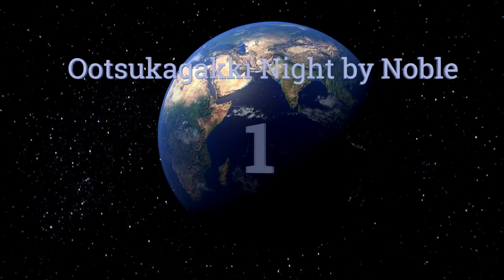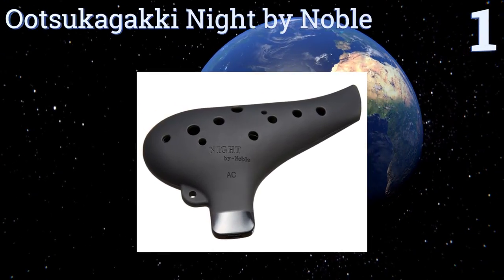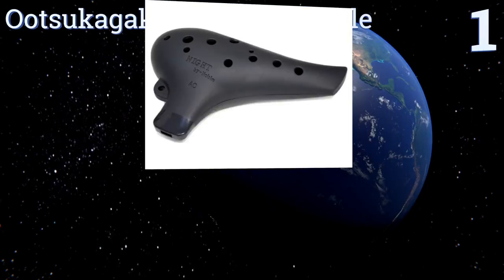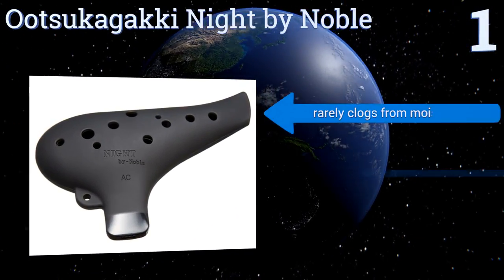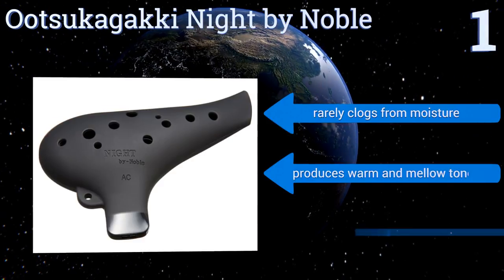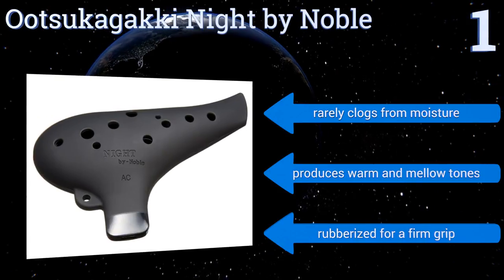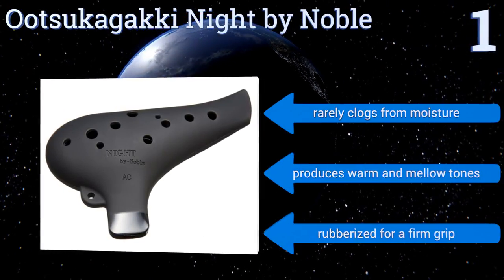Taking the top spot on our list, the Utsukagaki Night by Noble has a dramatic all-black color and a scratch-resistant surface. It features a teardrop shape that's fun to run your fingers up and down, and the hole for its lowest note is strategically placed for middle finger access. It rarely clogs from moisture and produces warm and mellow tones. It's rubberized for a firm grip.